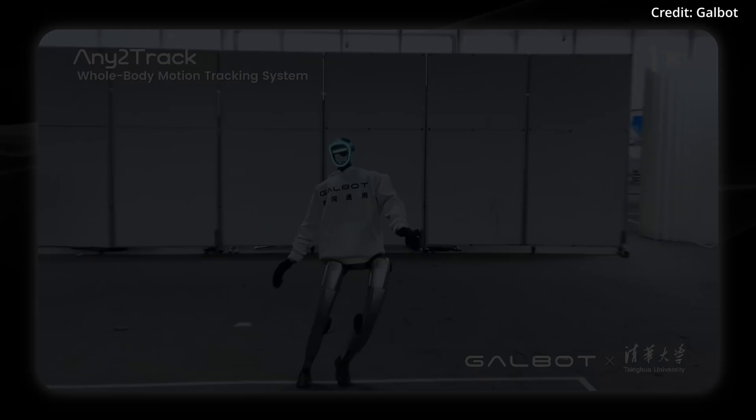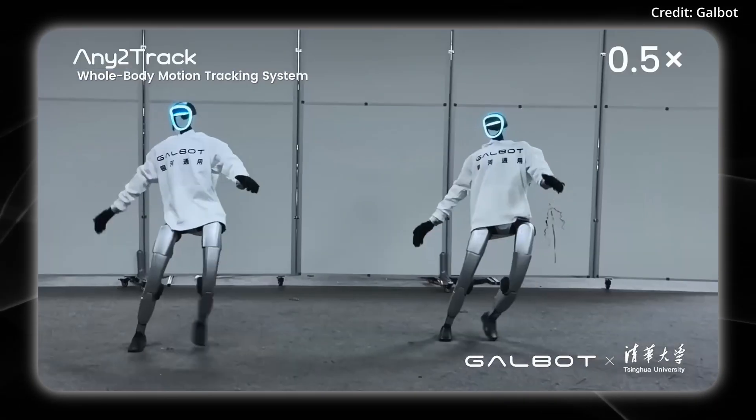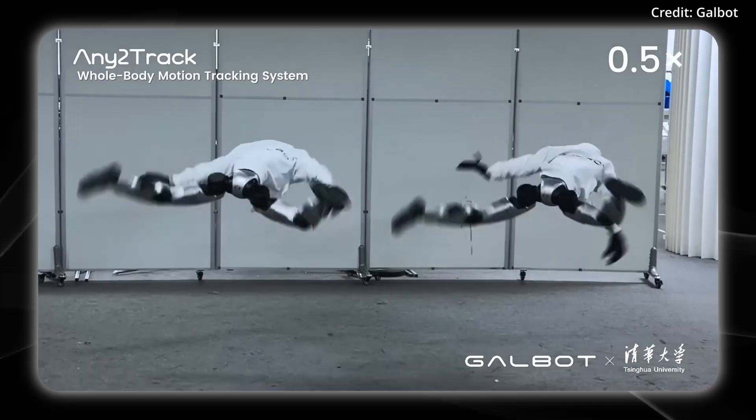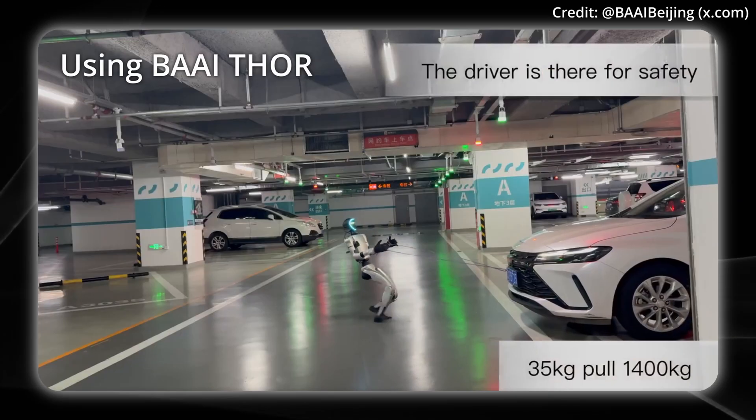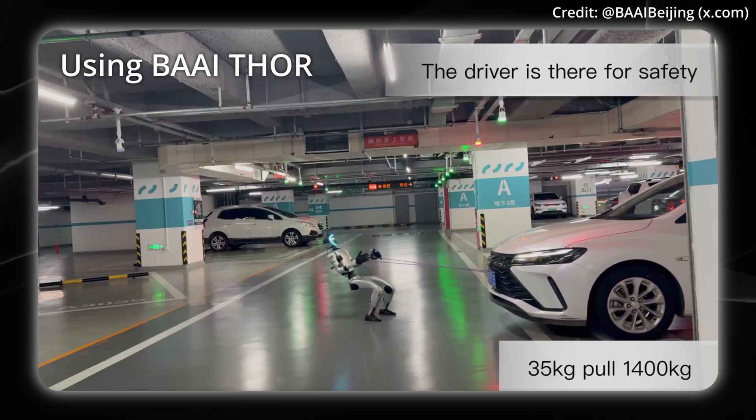Last but not least, here's the Unitree G1 using a new GalBot AI system called NE2-track to do these flips. And here's the G1 without NE2-track, pulling a car.